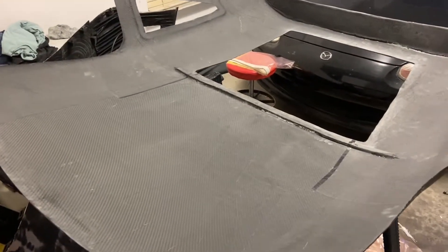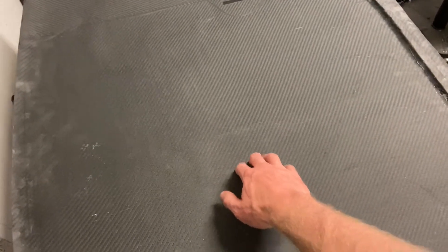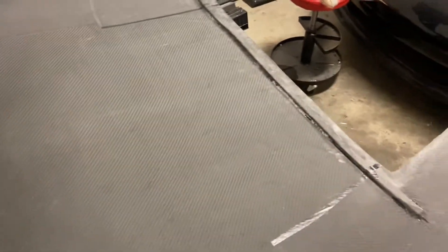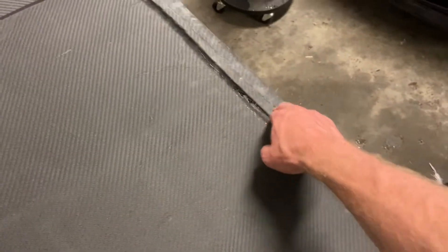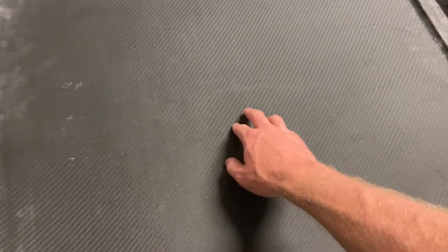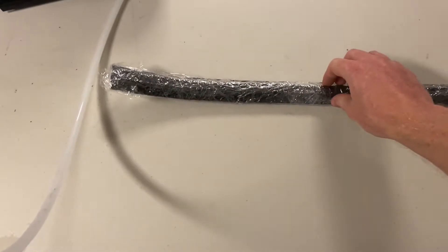The next part I'm going to be making is a support for the middle of this hard top. The middle seems kind of flimsy and I don't want that to move when I'm going at speed down the interstate. I'm going to basically mimic what I did in the back, which is very strong, and add a little bit of dimension somewhere in the middle. I've got a 3D printed part here.